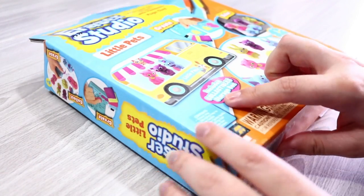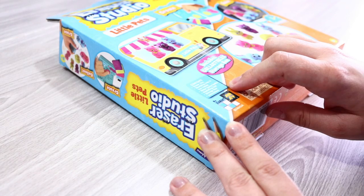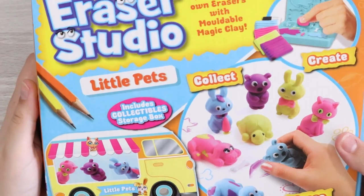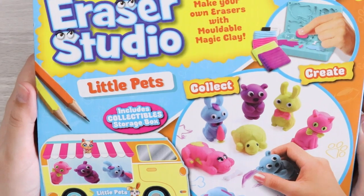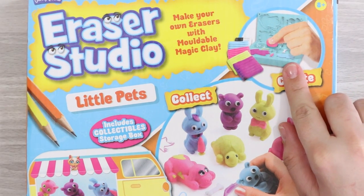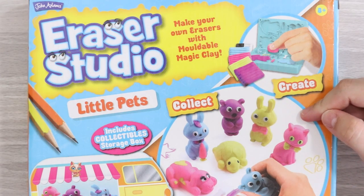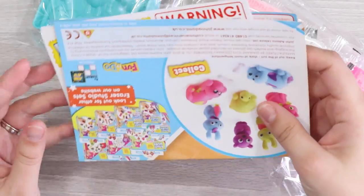The contents include eraser clay, molding tray, water spray bottle, modeling tool, and a storage box. We're going to see what we can make — try to make one of these, then multiple ones — and see how well our homemade erasers erase colored pencil work.